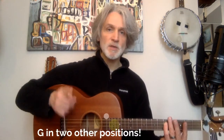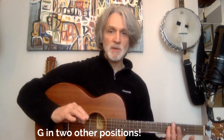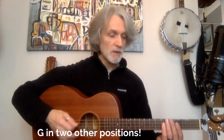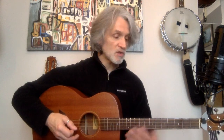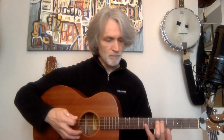We're also going to look at G in two other positions, which are your best friends in this lesson, because we're going to do some double stops as well. The first G is the 5th fret on the bottom D string — just another G, just an open G. This is a G note anyway, and it's a nice chord.